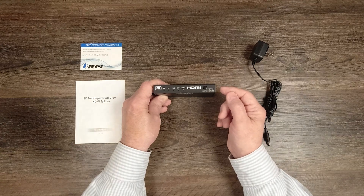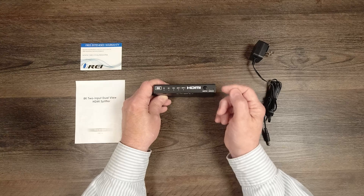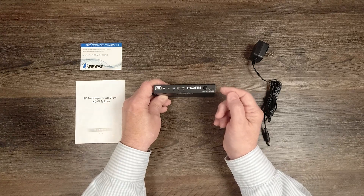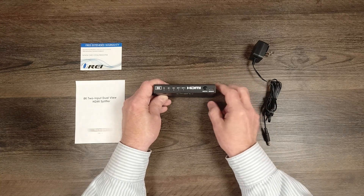On the right-hand side you'll also find a micro USB port — that's a service port used for upgrading firmware if new features are introduced later. You simply connect a micro USB cable from here to your computer and move the firmware file over to the product to complete the upgrade.